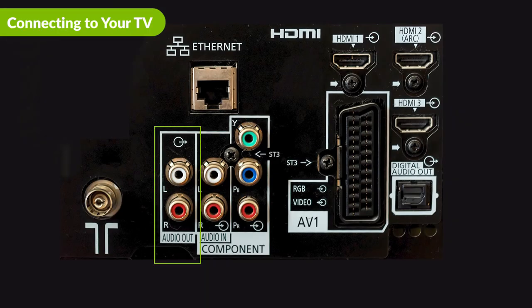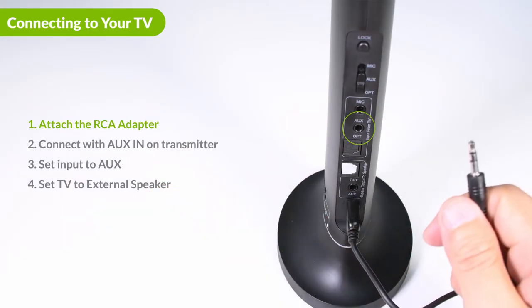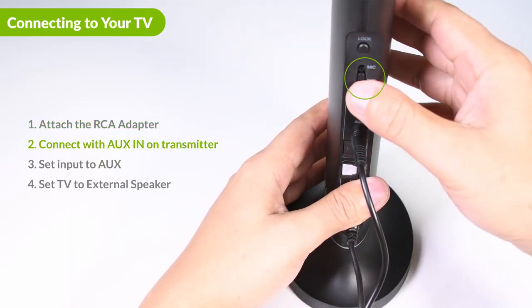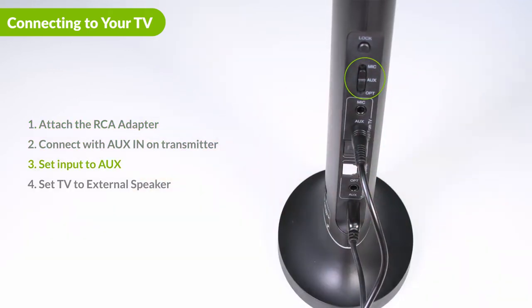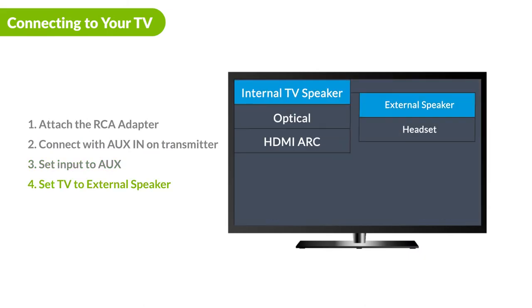If you have a TV with red and white audio ports and they are marked as audio out, please utilize the RCA adapter and auxiliary cable provided to connect the Opera. Insert the cable with the adapter into the aux port on the top, and connect the other end to the RCA out ports on your TV. Make sure that you select external speaker in your sound settings menu.